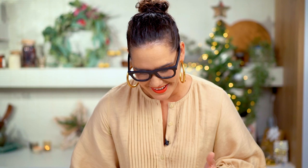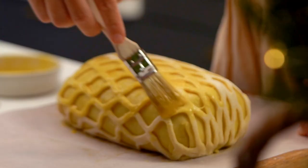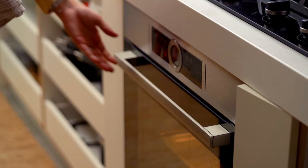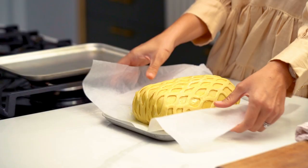Give the whole Wellington another brush with egg yolk. Before baking, put it in the fridge for 15 minutes to make sure the pastry really firms up. Then take out that hot tray from the oven and transfer your Wellington straight onto it.